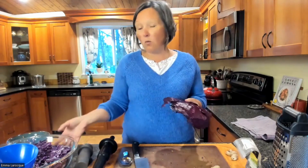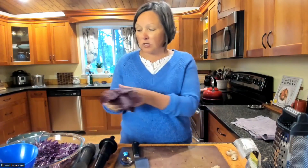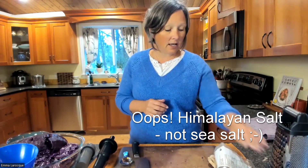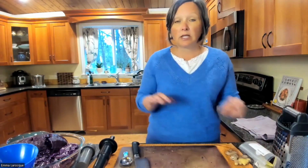The ingredients are very, very simple: one red cabbage, which I have already chopped up to save you watching me do that. Some ginger, some Himalayan sea salt, and some dulse flakes. Four ingredients, super simple.